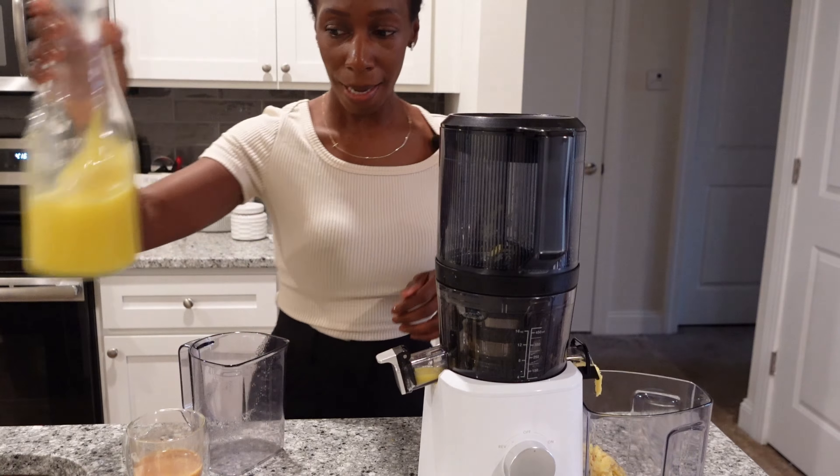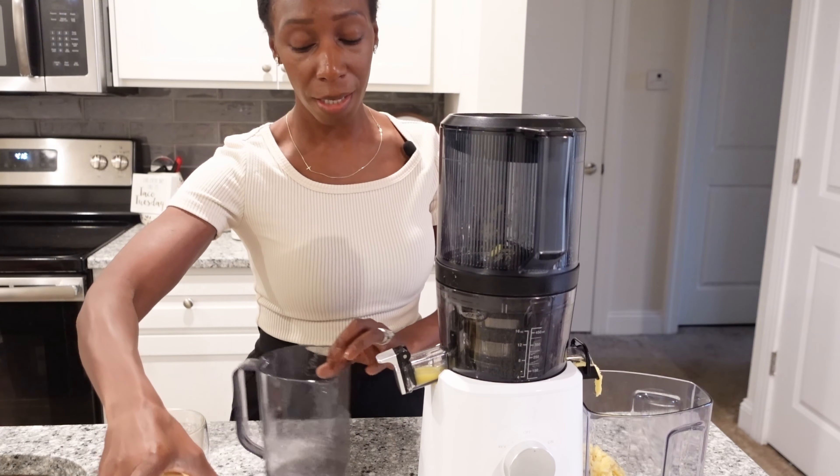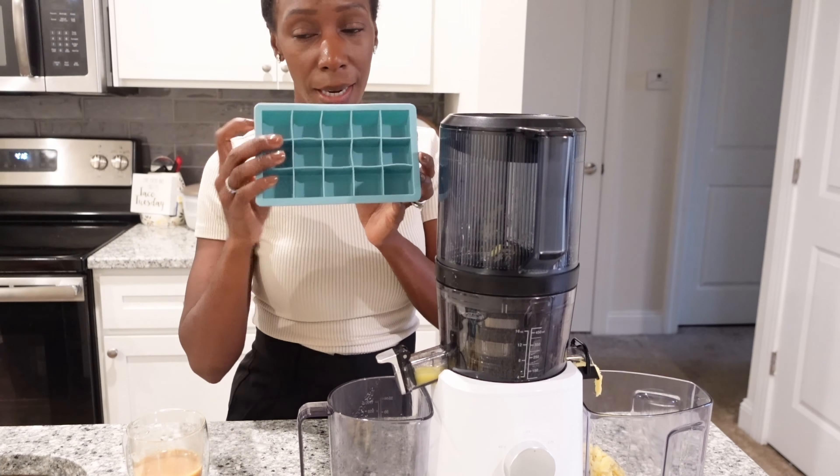For my ginger shots, I'm just going to dump everything in and fill up these ice trays that I have.